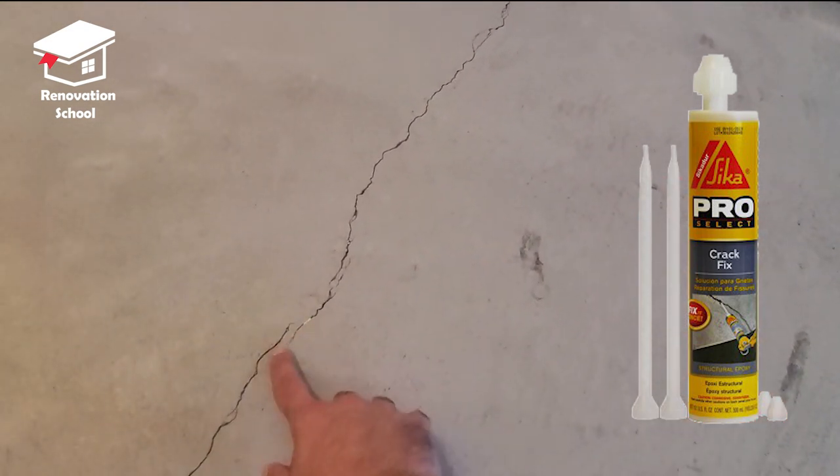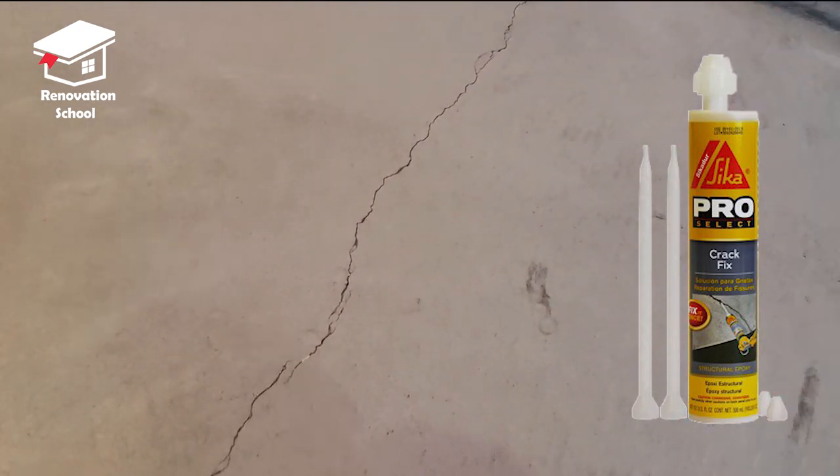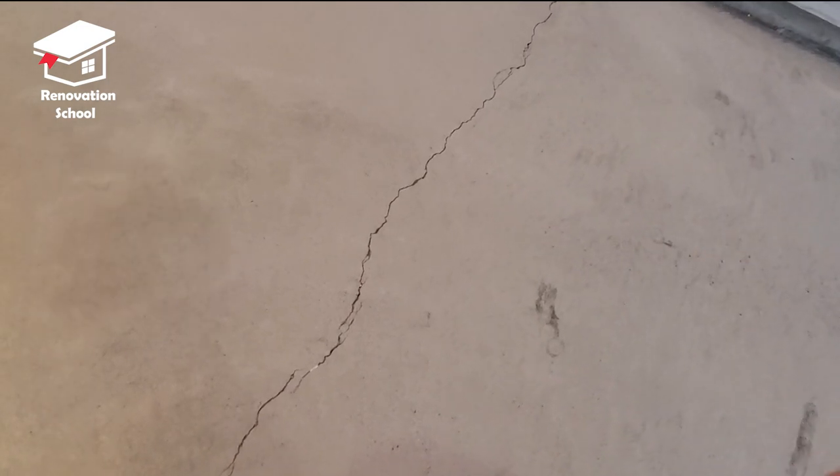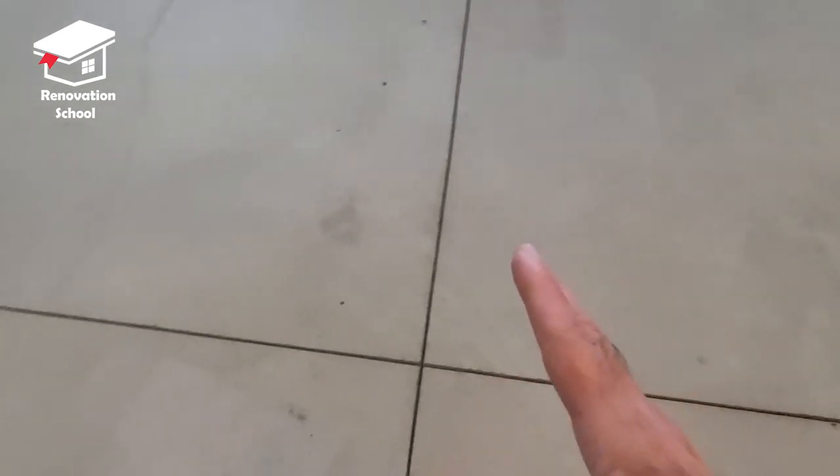For this size crack, I'm not worried — it's going to be perfectly fine because I'm using premium epoxy, which I'll show later in the video. These are the saw cuts you see in the concrete. After they pour the garage, the next day the concrete contractor shows up and makes these saw cut marks. Concrete always expands and contracts, so these are meant to be there. You're not going to fill these up right now — I do these at the very end, and I'll explain why at the end of the video.